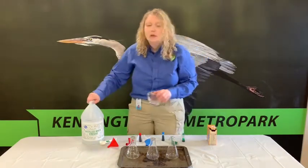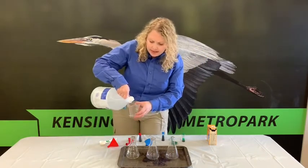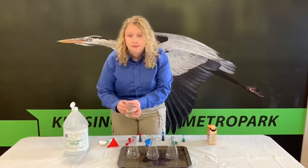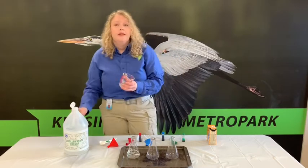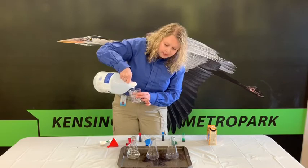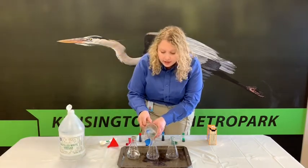Step one: using your funnel or a measuring cup, you want to fill up each of your plastic containers with half a cup of vinegar. In this experiment, vinegar is our constant variable — that means it's the variable that stays the same throughout the entire experiment. So we are putting half a cup of vinegar in each container.